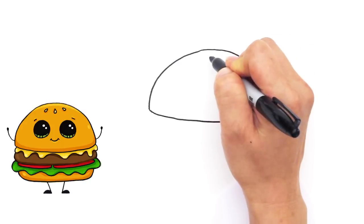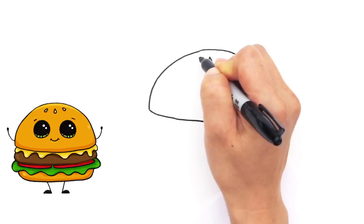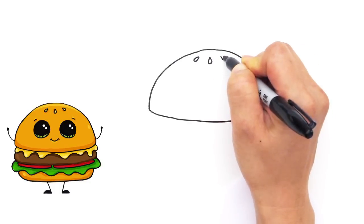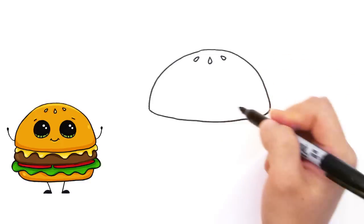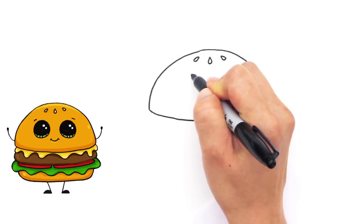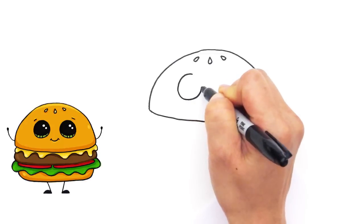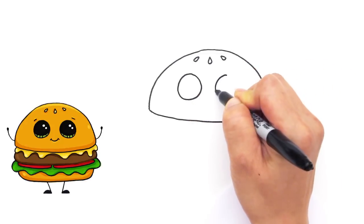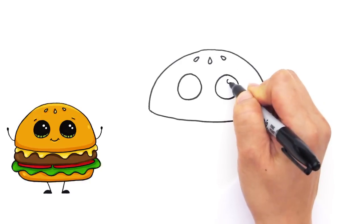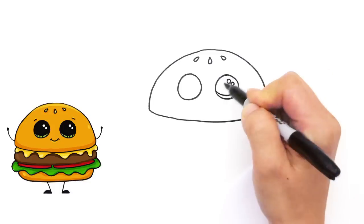Let's give it some details — some sesame seeds, maybe three sesame seeds on top like that. They look like little teardrops. And let's give him some Draw So Cute eyes, so two huge circles about right here.